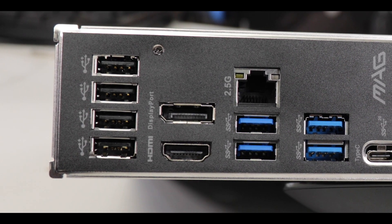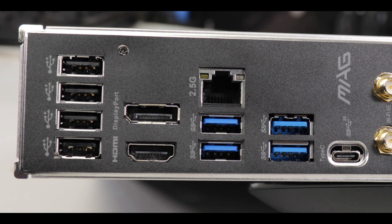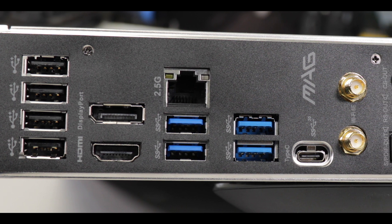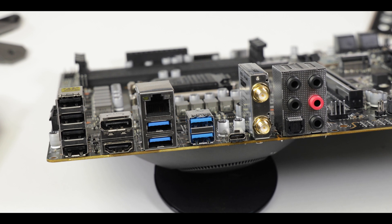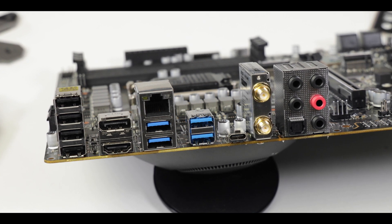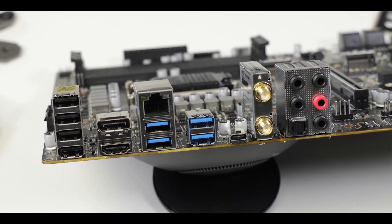Overall, the IO really represents what a major upgrade the B560 is compared to its B460 predecessor. We have better connectivity, more outputs, and MSI managed to give us a balanced yet luxurious menu of outputs which at this price range is unprecedented. A big back IO kudos to MSI.